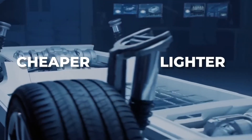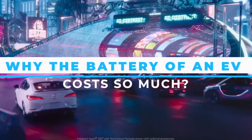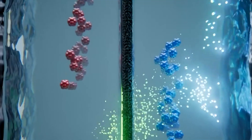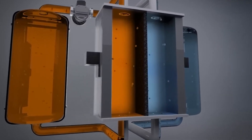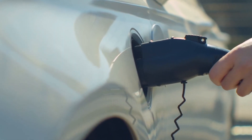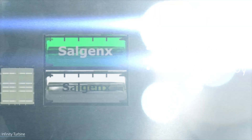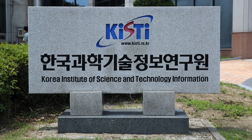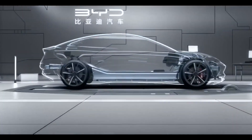Sodium batteries are cheaper than lithium-ion batteries because they are made from cheaper materials. The main difference is that sodium is used instead of lithium as the anode material. Sodium is much more abundant, making it cheaper to extract and process. Additionally, sodium batteries do not require cobalt, a relatively expensive and conflict-prone material. A study by the Korea Institute of Science and Technology found that the cost of producing a sodium-ion battery pack was about half the cost of a lithium-ion battery pack.